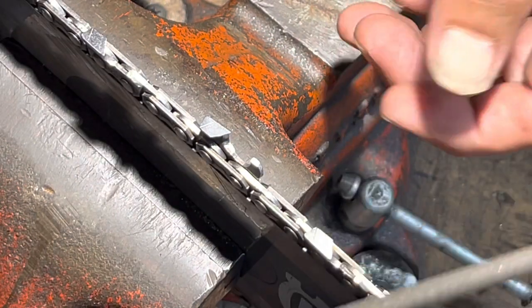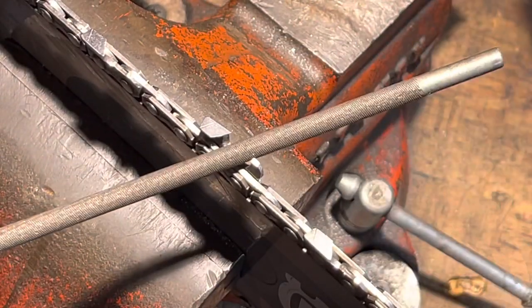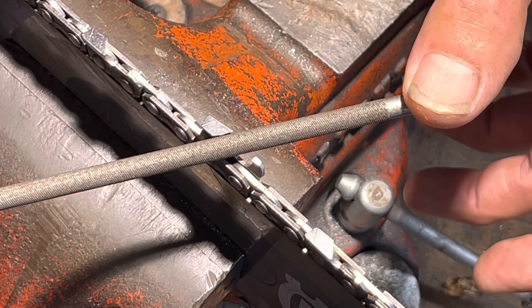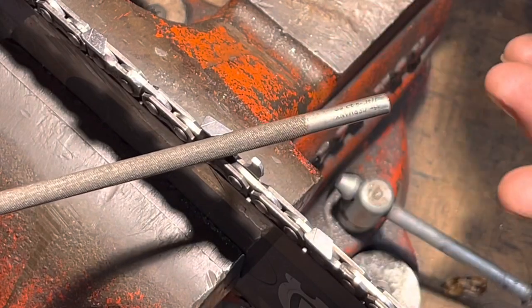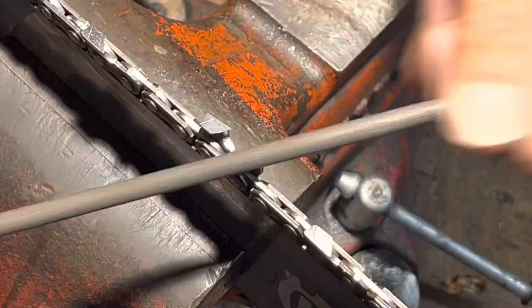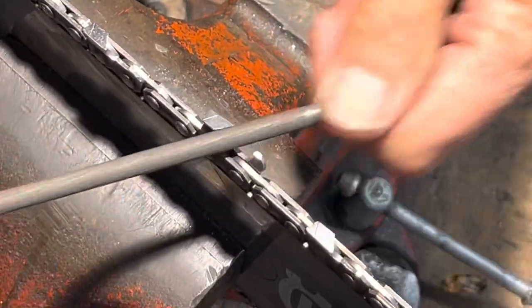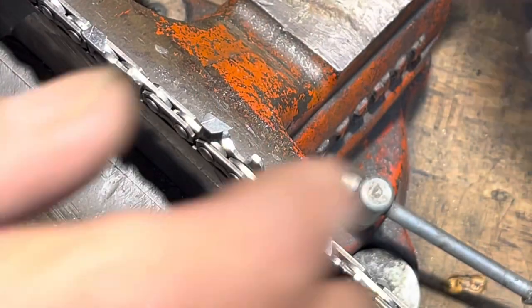I've got an old file here and I just want to show you that your file is going to wear out and you'll get a lot better results with a fresh file, using fewer strokes. Watch this — see how little chips come off? It's really more like scraping. Let's switch to a nice fresh new file.